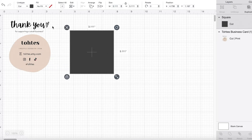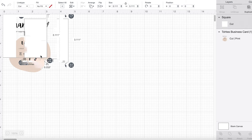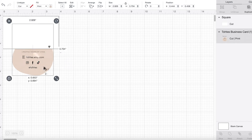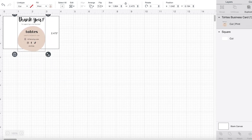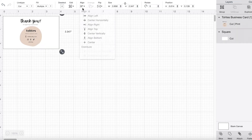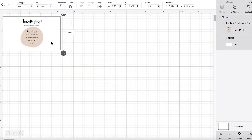From here you're going to insert a square on Cricut Design Space, and I'm going to unlock it so that I can make it into a rectangular shape for my business card. I'm going to send it to the back so that my design will come up to the front, then center everything so that it's nice and even. Then I'm going to group it together and start duplicating the card so that I can print out multiple at once.